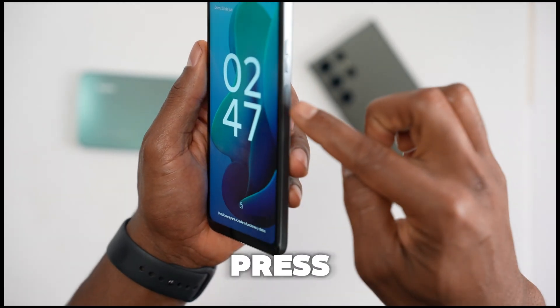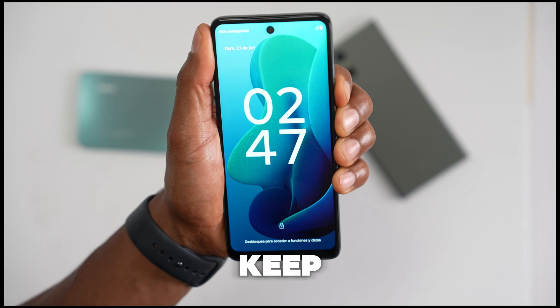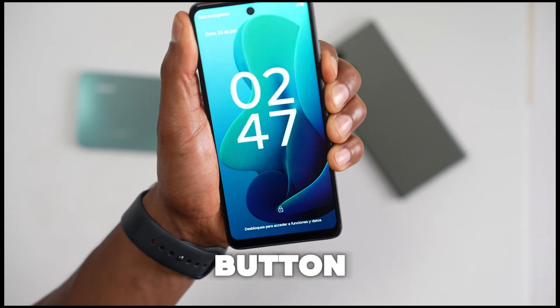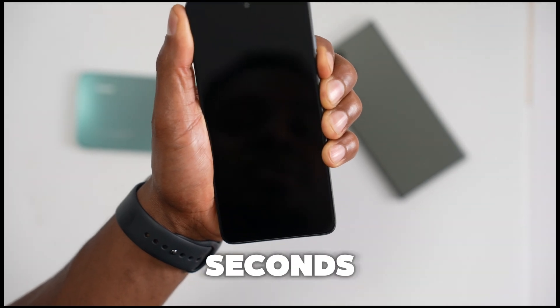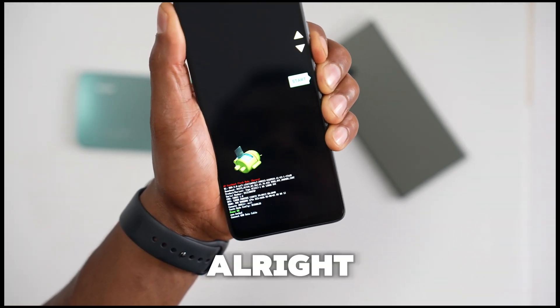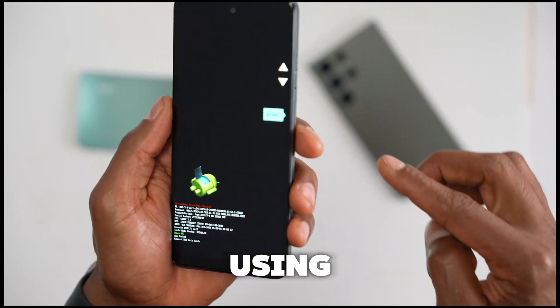Let's press the power button and volume down and keep holding those buttons down. It will take about 20 seconds. As soon as you see that menu, release both buttons.